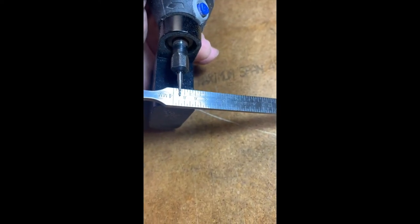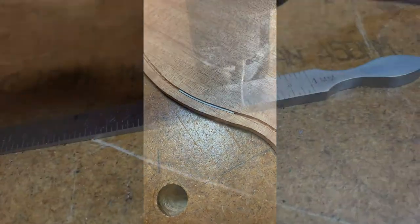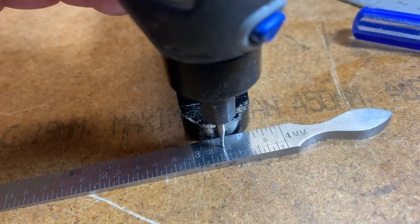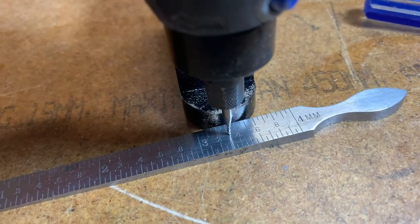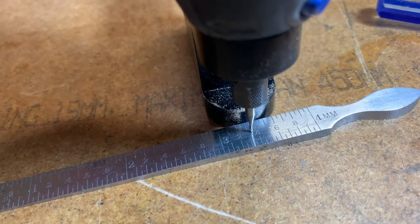Here you can see I've set the 4mm distance in from the edge for the purfling using the gauge. As for depth, you can measure the overall height of the plate and then using the wedge slide it up and down to set the depth for the bit. It makes cutting straightforward.